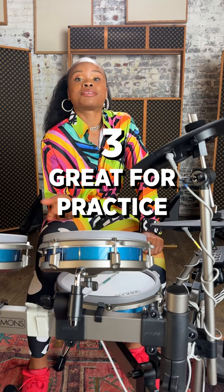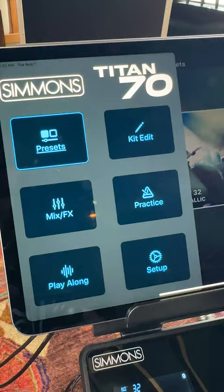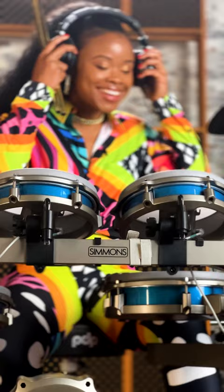Third thing would be: let's say you need to just work out your chops — this is your one-stop shop to just get that going. You can play it any time of the day or night, and you're not disturbing the neighbors.